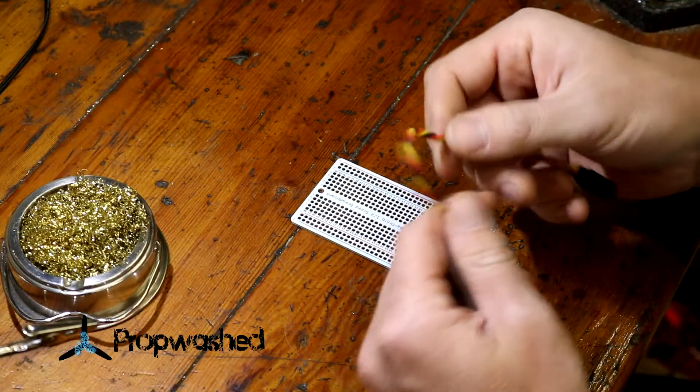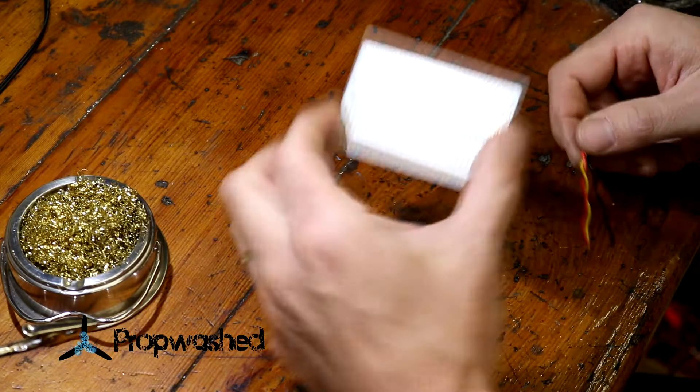Hey guys, Novira Propwashed. I'm going to go over some of the soldering exercises I outlined in my article. To start with, we're going to solder this servo cable onto this breadboard.